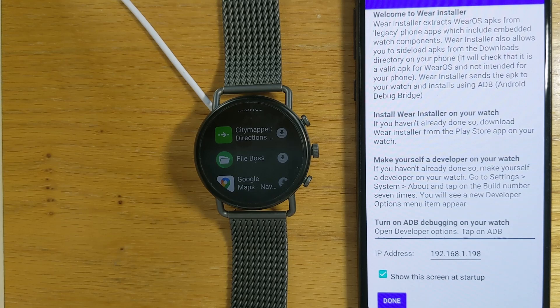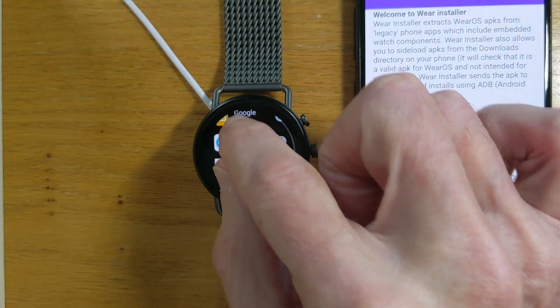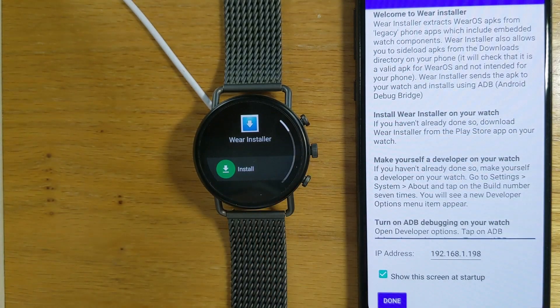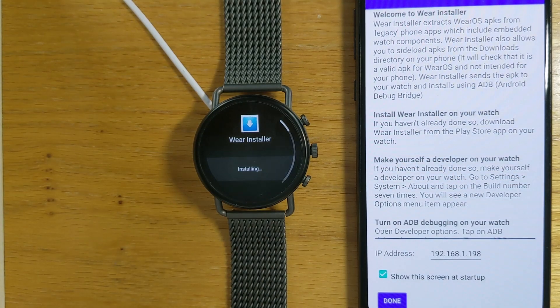We have some one-time setup to do first. We need to get Wear Installer onto our watch. Hopefully before too long Wear Installer will be in the Play Store, but for the moment let's install it using the exact method that Google is shortly going to remove. So let me go to the list, Wear Installer is there, and let me install it.